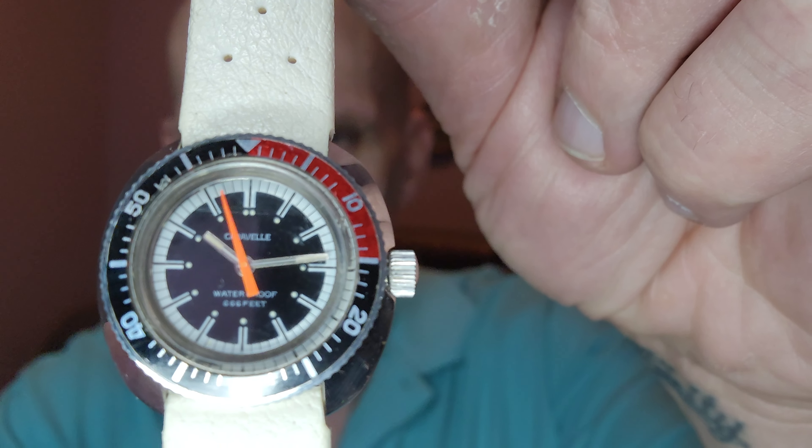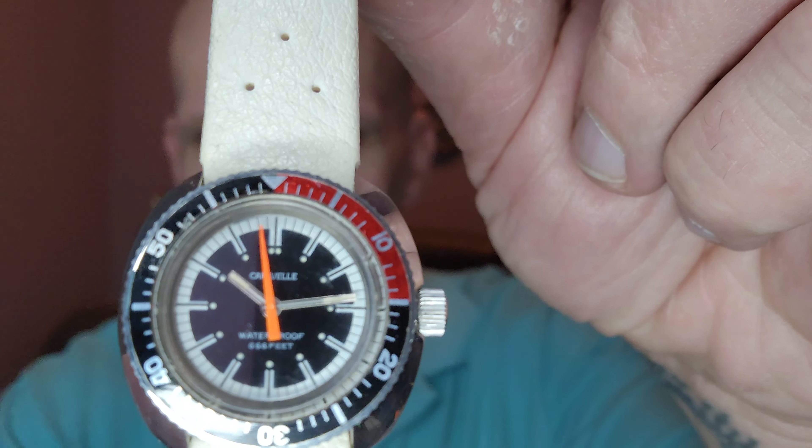Hey everybody, it's Tommy with A Better Time, and I have another Devil Diver. This one is a Caravelle by Boulevard.